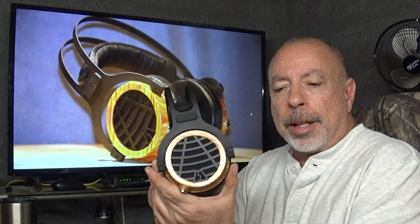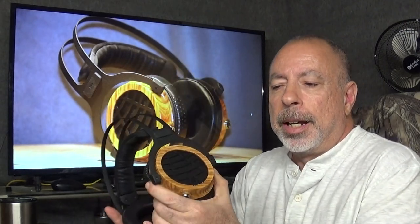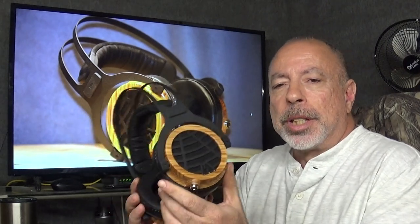Hi everyone, this is William from The Headphone Experience, and I'm here tonight with my first impressions of the LSA HP1. LSA stands for Living Sound Audio, and they are owned by Underwood Hi-Fi Incorporated out of Hawaii, so they are a USA company. This headphone currently sells for $1399 and is a wired, full-size, over-the-ear, open-back design.